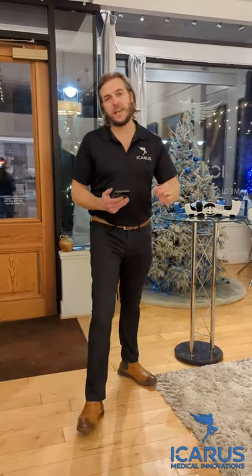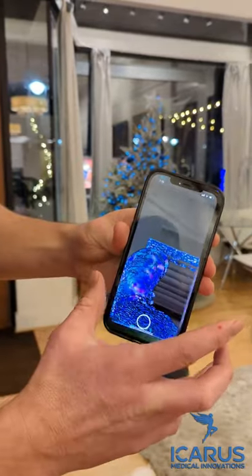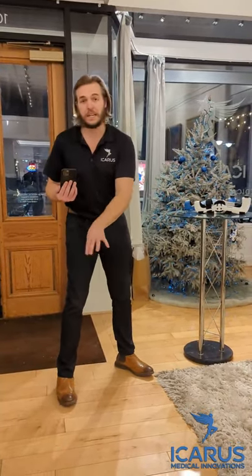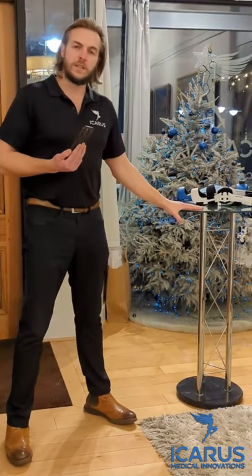I'm going to show you how easy it is to scan your knee with the Icarus app. Open the Icarus scanner. Find a good place to stand where nothing will get in the way while you're scanning. I like to grab onto something so that I don't move during the scan.